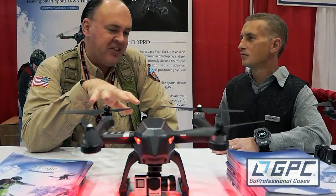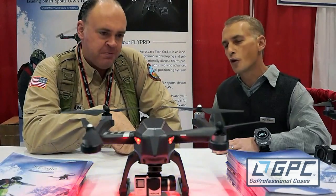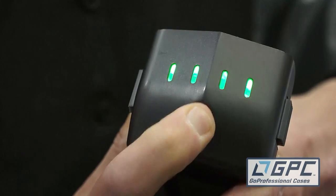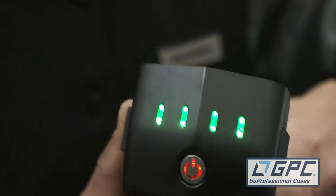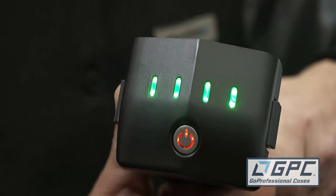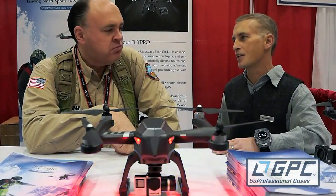The drone comes with a 5500 milliamp three-cell smart battery. Power it on and the lights indicate how much charge is left. We're averaging between 20 and 22 minutes of flight time.